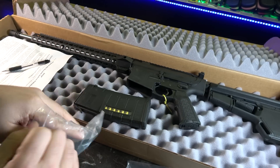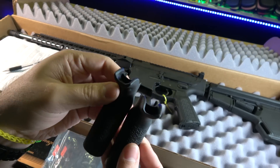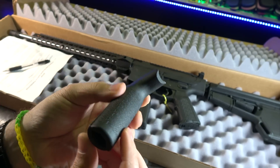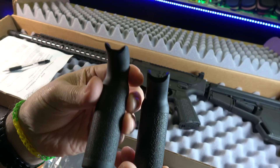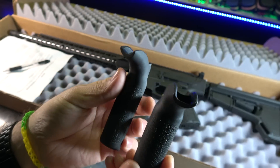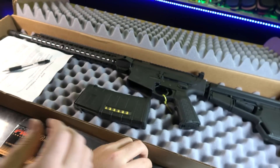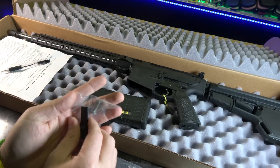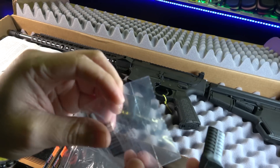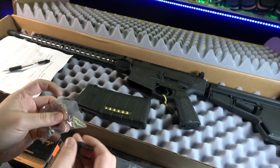We also got some spare parts — looks like some different backstraps. I didn't even know you could swap out the backstraps on the Magpul grips. One is more flat and one has more of a rounded back. There's also what looks like something related to the grip, and another screw — kit hardware for the grip. I'm guessing it's just a spare since the grip is already mounted.